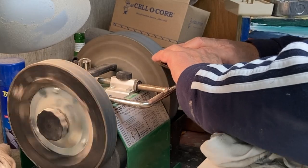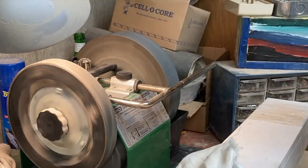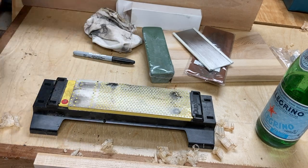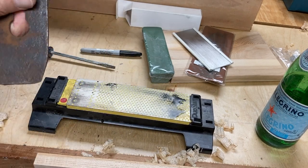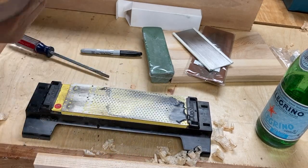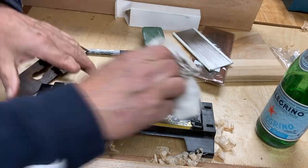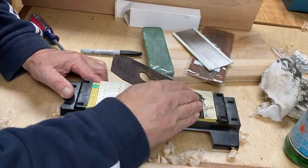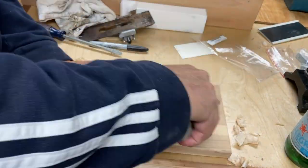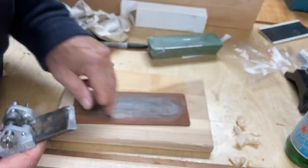As for the grit of the wheel on the Tormac, I honestly don't know what it is — I can say it's rougher than my Diamondstone, which is where I went next. I went to my Diamondstone, which I think is somewhere around 600 grit, maybe 600-plus. I put it in my little guide and kept adjusting until I got an even grind along the bevel. Then I turned it over and ran it against the flat side to remove any burr. I started with the rough side of the Diamondstone, switched to the finer side, then went to a piece of leather with ultra-fine rouge and polished the blade until it was really, really sharp.